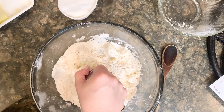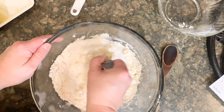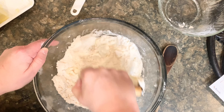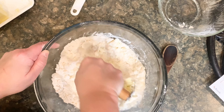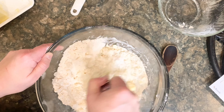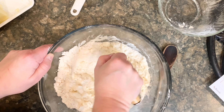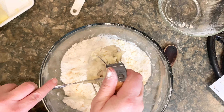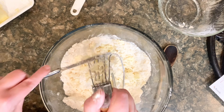Then I'm going to add 1 cup of sugar and incorporate that by cutting it in. It's looking really good — nice and lumpy. I'm just going to take some of this butter out from my pastry cutter.